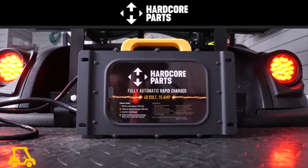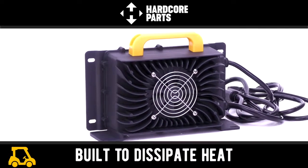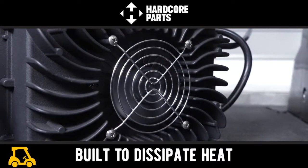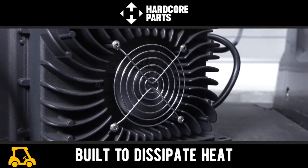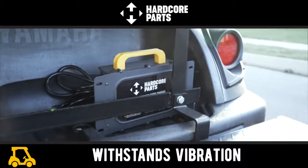But it's not just the brains that make this charger stand out. The outer shell has been carefully designed for multi-directional distribution of heat away from the charger to use less power and always perform when you need it. It was also built to resist water and dust intrusion and withstand vibration.